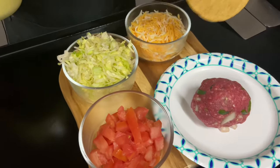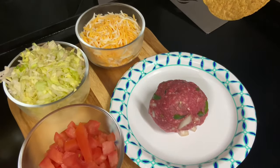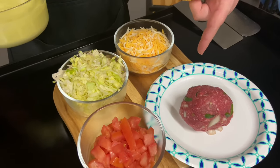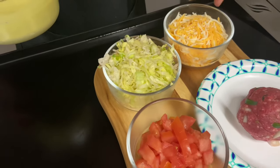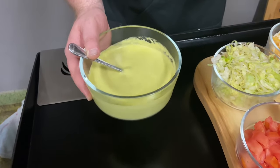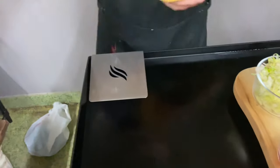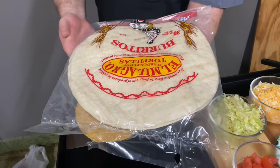All right, here's what we got. We have a tostada — that's for the crunch. We got a half-pound patty with serranos and onions mixed in that we're going to smash. Then we got tomato, lettuce, cheese, and right here we got the homemade creamy jalapeño sauce — that is delicious stuff. And then over here we got these bad boys, these monster burrito shells. That's going to be some good stuff.